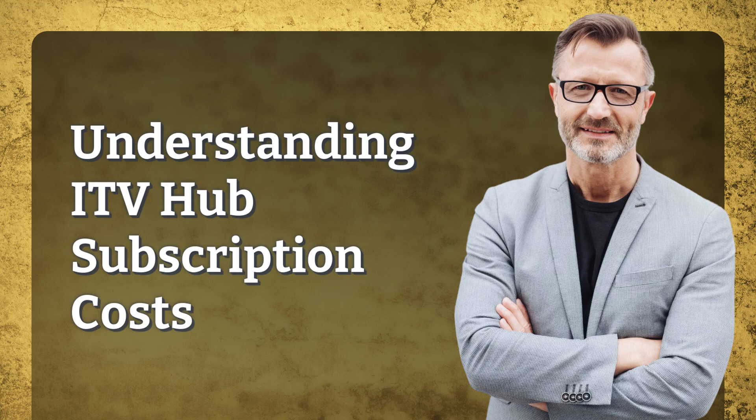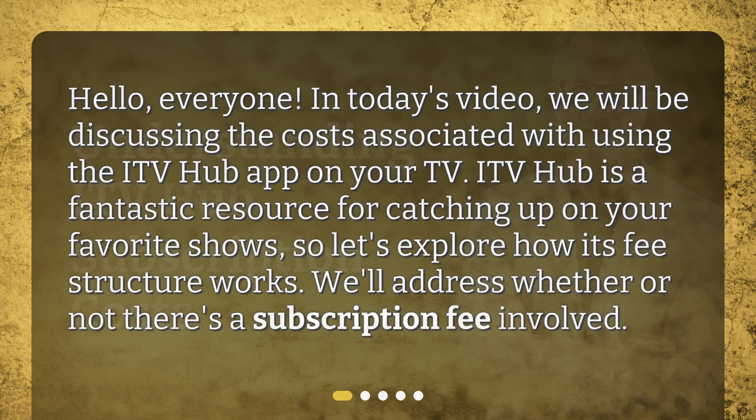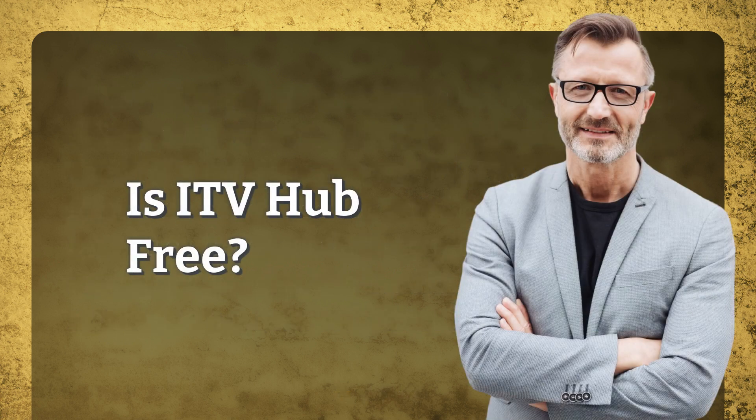Understanding ITV Hub subscription costs. Hello everyone, in today's video we will be discussing the costs associated with using the ITV Hub app on your TV. ITV Hub is a fantastic resource for catching up on your favorite shows, so let's explore how its fee structure works. We'll address whether or not there's a subscription fee involved.